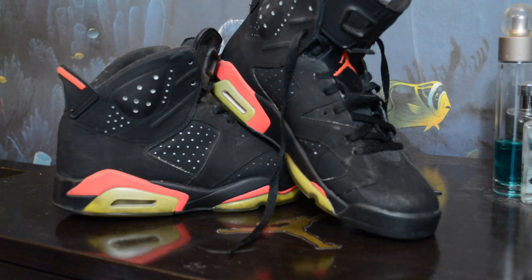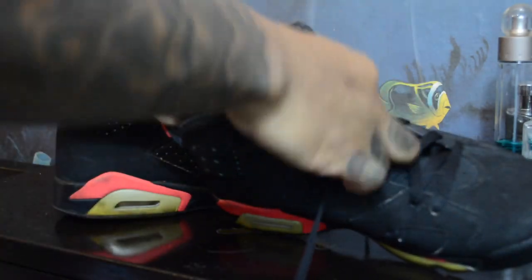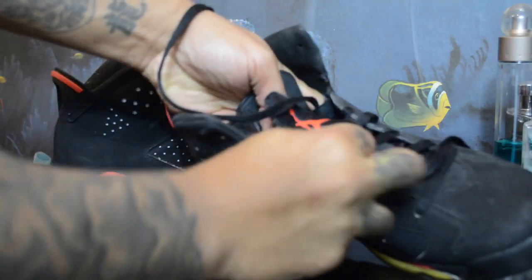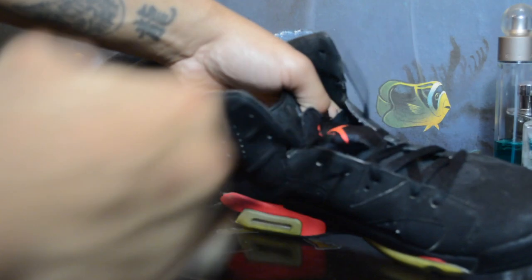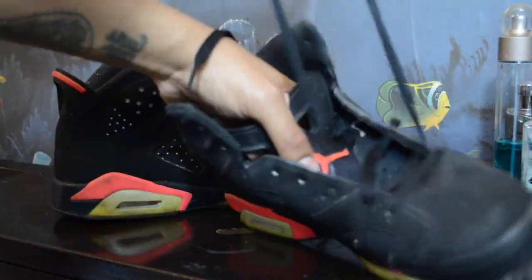I'm getting ready to unlace these and come to terms with what I have to do. Let's get straight into it — y'all gonna see how I deconstruct my sneakers. I'm taking these laces out. Oh my god, the sneaker is dusty! Bro, you gotta do better — we can't be treating feet like this, it's disrespectful. Look at this! I'm about to put these side by side with my other sixes.